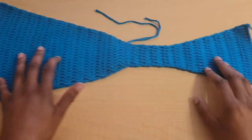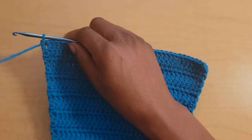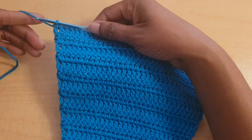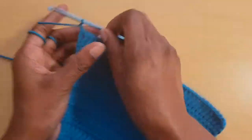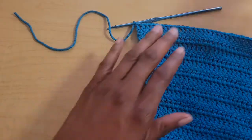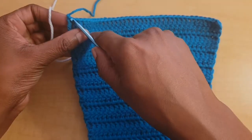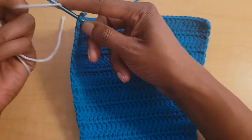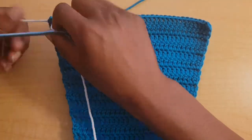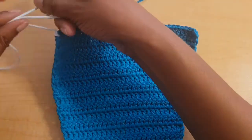This is what it looks like once you're done with your repeats. From here, you can either continue with the same working yarn if you're not changing colors, or fasten off and start with your border color. If you are changing colors, double knot your new color to this last stitch, and then crochet over both tails as you go.